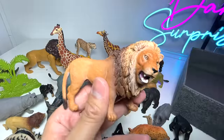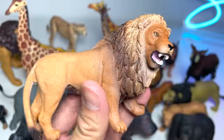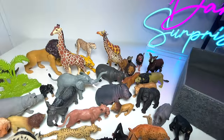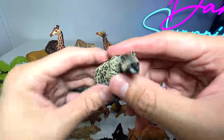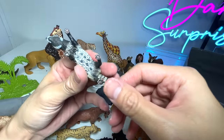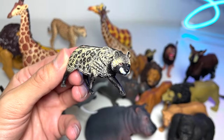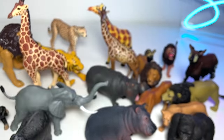This, I think, is one of our very first lion figures — it looks really good, from Schleich. It's a nice one, for sure. This one right here, I think, is an African civet. I'm pretty sure you can find this in Africa, since the name is African civet.